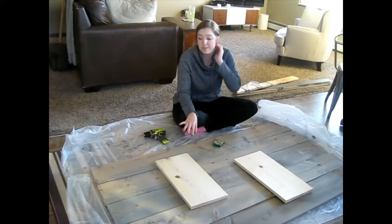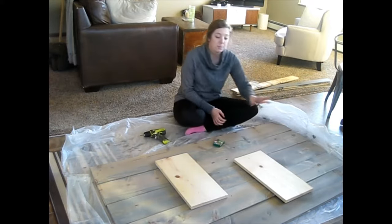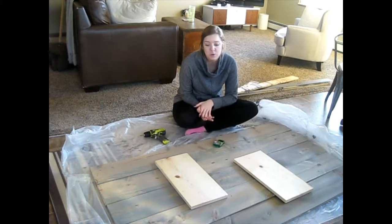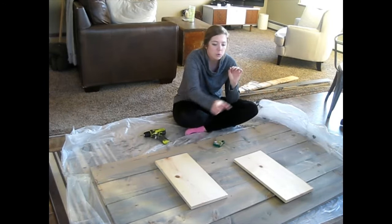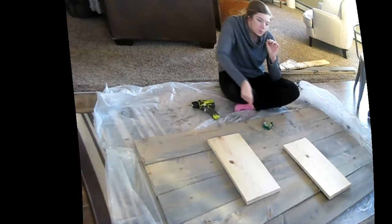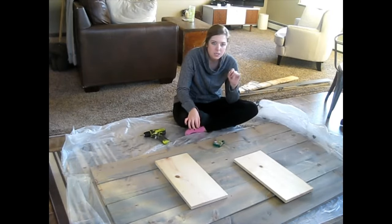Alright, now it's time for putting the brace on the back. Because I'm an idiot and the brace that I had in mind is way too little, I'm going to have to use two little blocks — because ideally you'd want it to go across, but I'm an idiot.